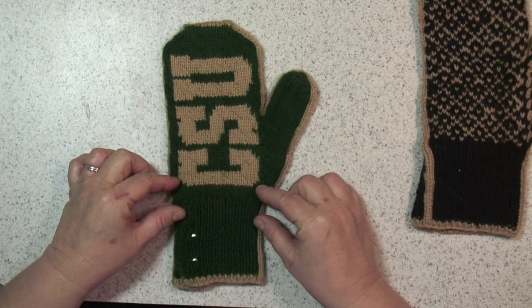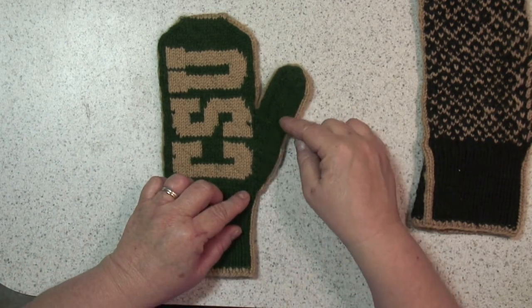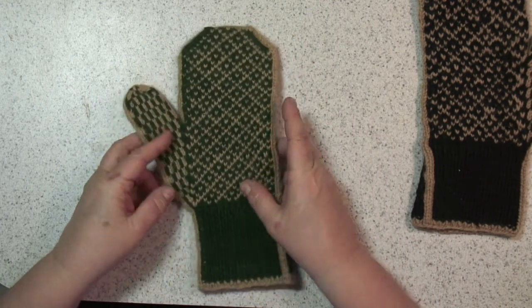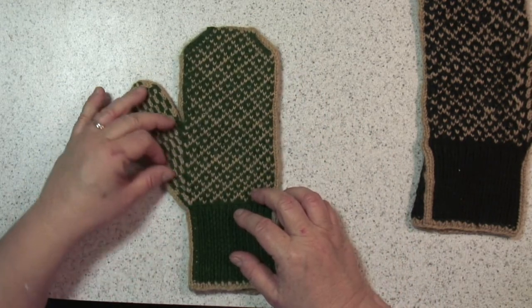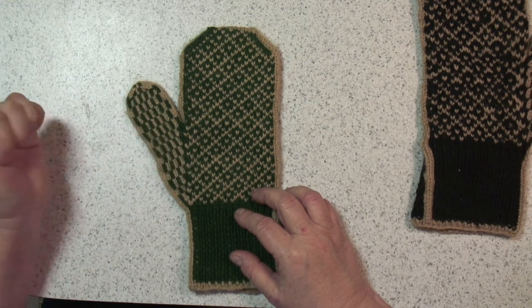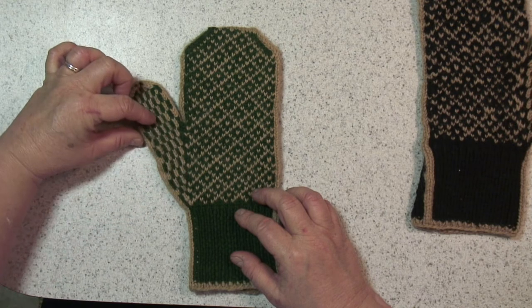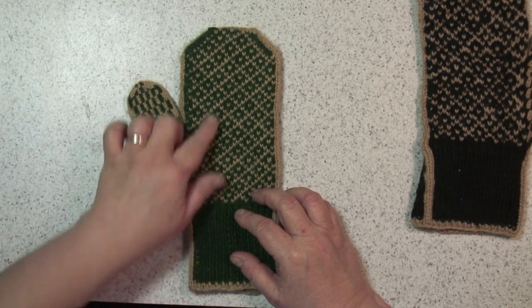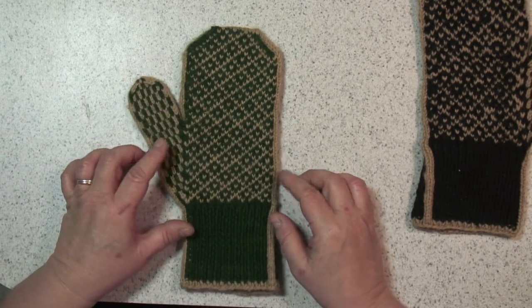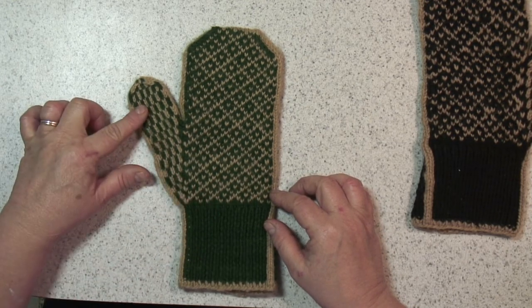Right after you distribute your stitches on your double points you're also going to start working your thumb gusset. This thumb gusset is a basic thumb gusset using make one right and make one left as you build up this triangle. Just follow the directions and whatever your motif is for your mitten, just follow the pattern and you shouldn't have any problems at all.